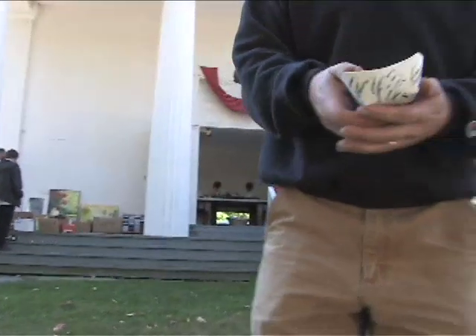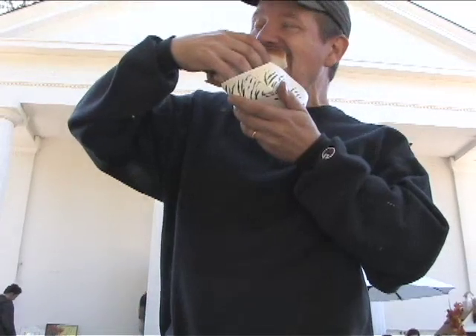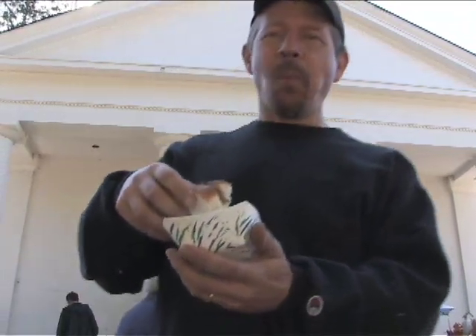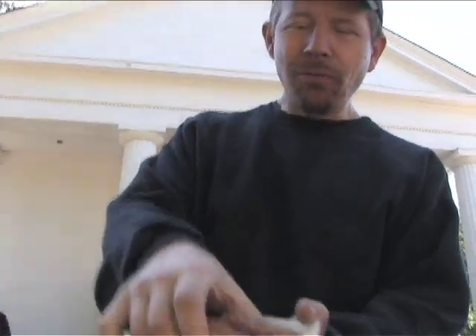From the church tag sale and bake sale. That's a beautiful thing. We're gonna go pick apples, so I need some energy food. It's good. It's really good.